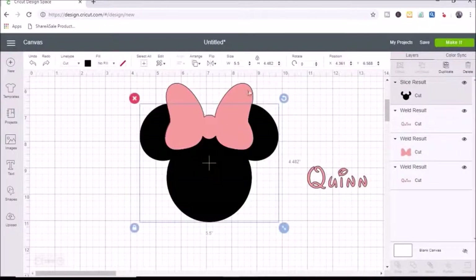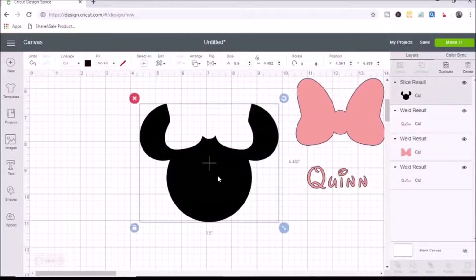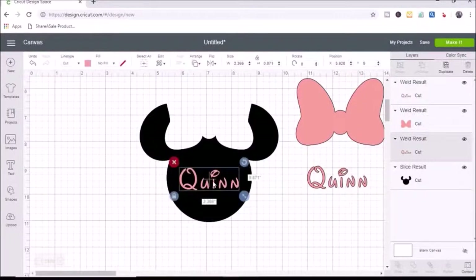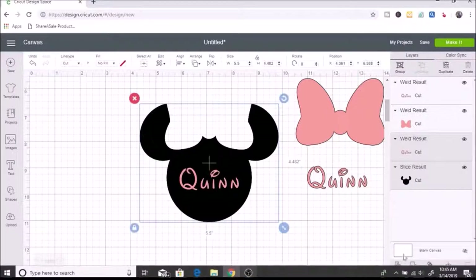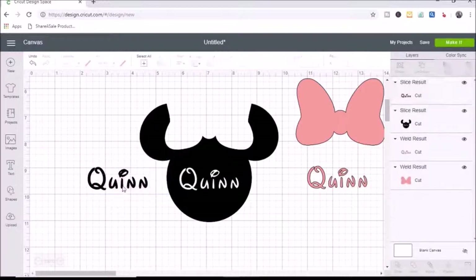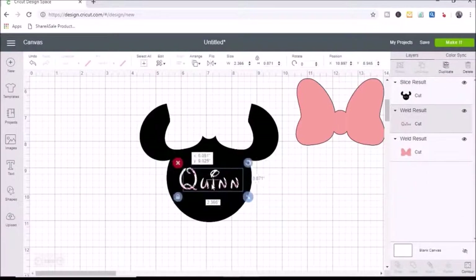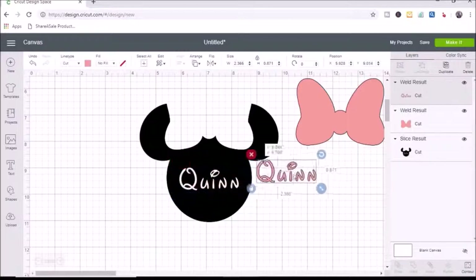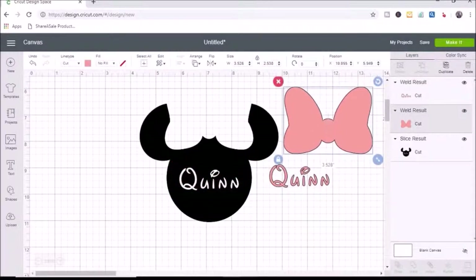I undo and move the bow out of the way. Quinn went underneath the Mickey head, so I right-click and hit send to back. Now I'll slice Quinn — select Quinn and the Mickey head, confirm two layers, and hit slice. I move the extra pieces out of the way and delete them. You can see Quinn will fit right inside that cutout. Now I have all three of my pieces ready.